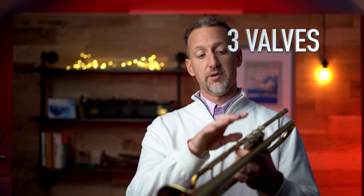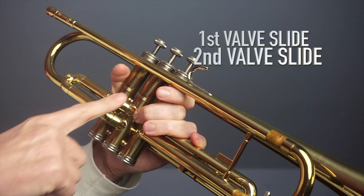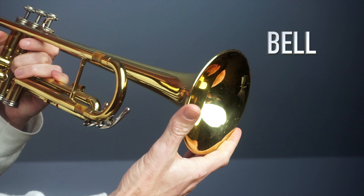Then we have the three valves on top of the trumpet — that's where all the cool stuff starts to happen. Then we have the first valve slide, the second valve slide, and the third valve slide. The largest part of the trumpet right here is the bell — that's where the sound comes out.